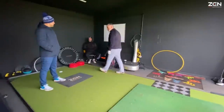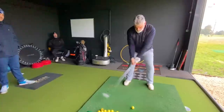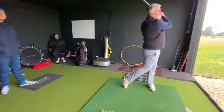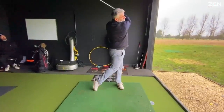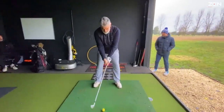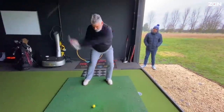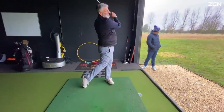Let's hit a few iron shots — a mid iron, something like a seven or eight iron. That one felt alright. Yeah, it looks good. The others were a bit skinny, coming out of the bottom of the club. That was off the bottom.